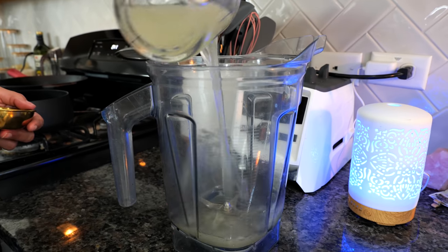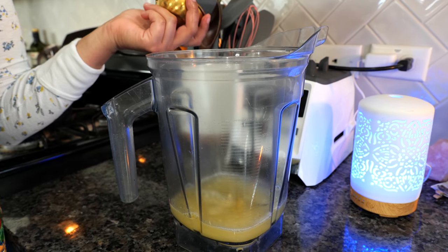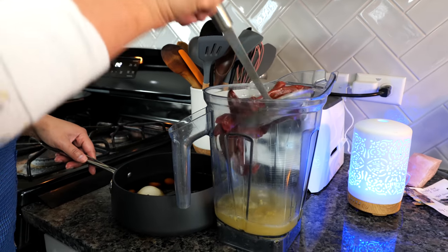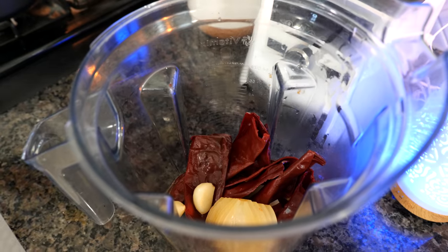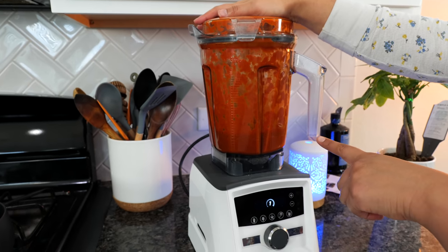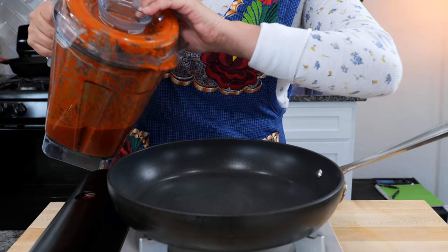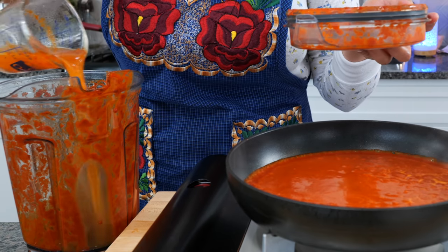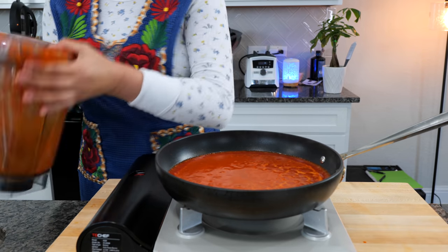Add your pork broth or water and one tablespoon of chicken bouillon. You always ask me why I use chicken for everything — it's because it balances the flavors of the other proteins. Now all the ingredients we boiled with our chiles — the onion and garlic — go straight into our blender and we blend until smooth. Save half a cup of the blended chile to season our masa. Place your burner on medium heat, add your chile sauce, then add half a cup of pork broth to the blender to rinse out and keep as much of the chile sauce as we can.